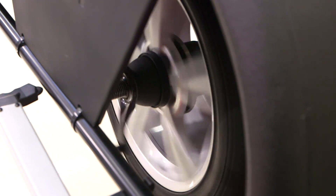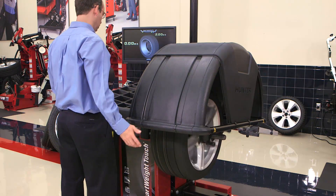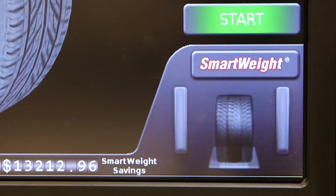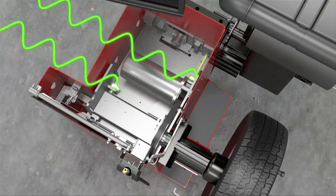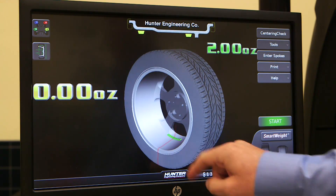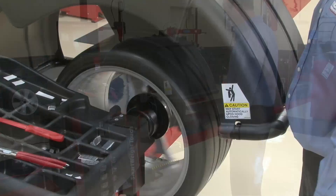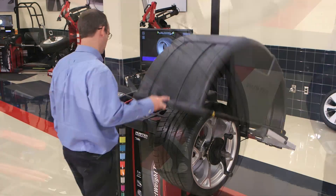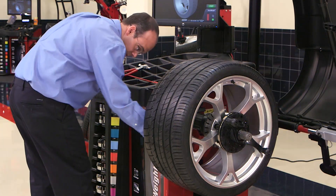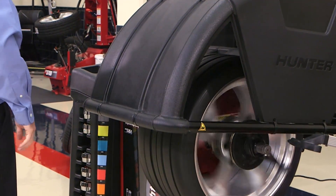You might think a balancer is a balancer is a balancer, but not this one. Loaded with SmartWeight technology, Hunter's new patented eCal, and intuitive touchscreen operation, the SmartWeight balancer is a high-performance machine that's incredibly easy to use — perfect for a high-volume shop, or a shop that wants to be a high-volume shop.